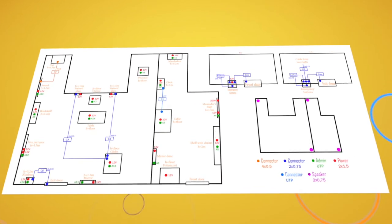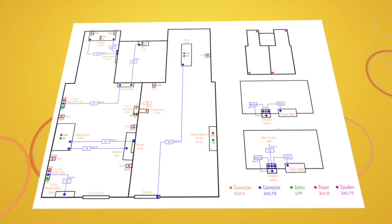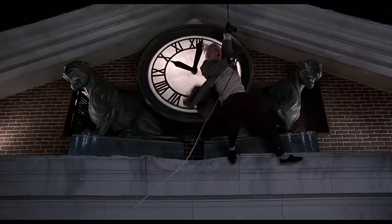While Indestroom is busy with the production of your escape room, you can start preparing your room. Once you have installed the electronics according to our instructions, you can proceed with decorating. For many of the escape rooms, you can simply paint the walls in a themed color or apply wallpaper.